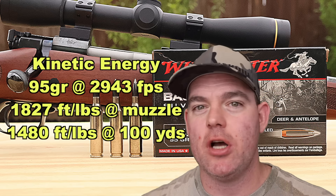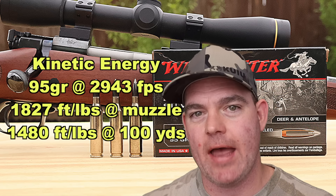About 1,480 foot-pounds down at 100 yards, so it's packing plenty of punch for your whitetail deer and stuff like that. And a quick announcement: if you'd like early access to my videos weeks and even months in advance of everyone else, become a channel member. The links will be in the video description and the pinned comment.